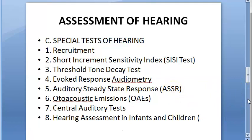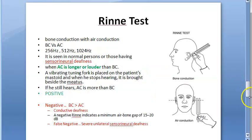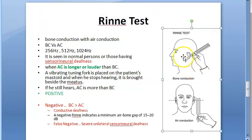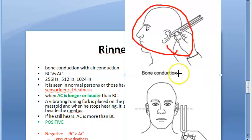Let us see what happens in Rinne's test. First of all, they will take a vibrating tuning fork, vibrate it, and then keep it on the mastoid process. The mastoid process is located behind the ear.